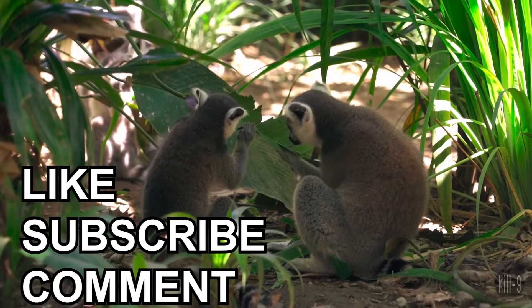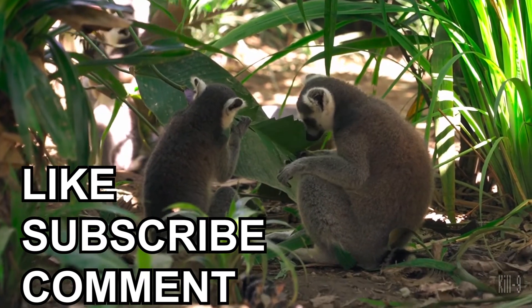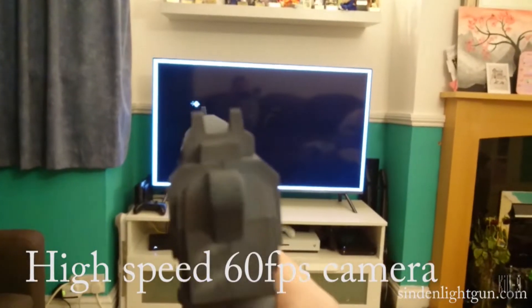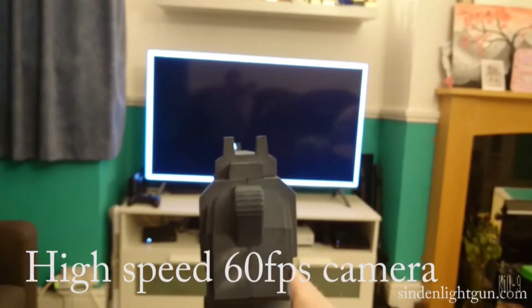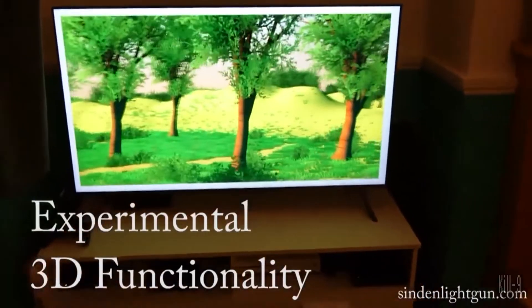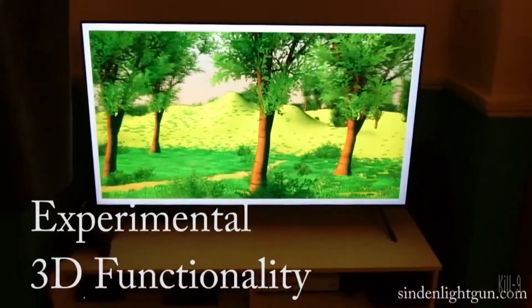First we got to talk about the Sinden light gun technology. This is really cool and we're going to head over to their Indiegogo page. For those of you who aren't familiar, basically with modern day LCD screens you can't use your traditional Nintendo Zapper — it just doesn't work. These were only designed to initially work with CRTs. Wouldn't it be really cool in the modern day age of gaming to have an LCD screen work with an actual light gun? Yes, I think that would be awesome!